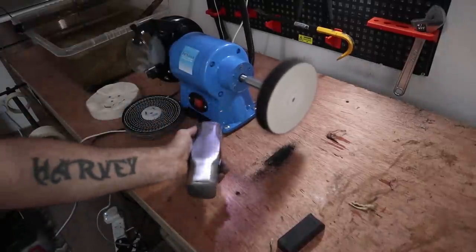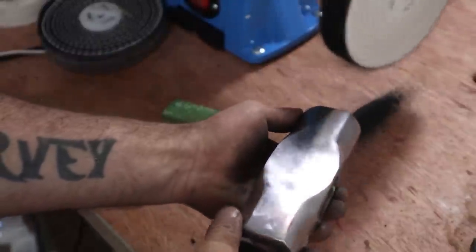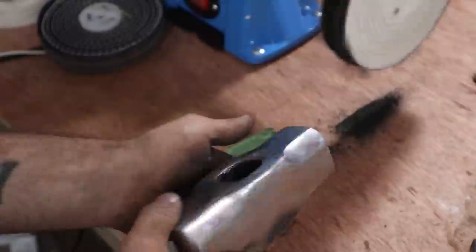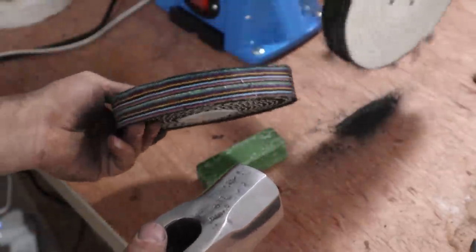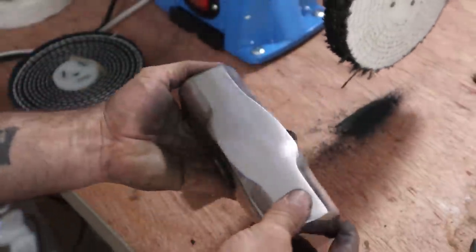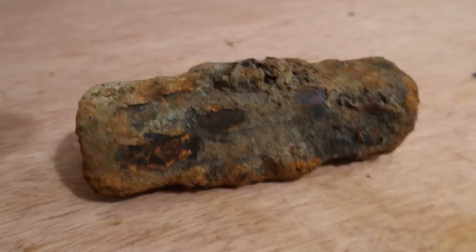Wow, that is super shiny — loving it! It's getting all the scratches out, which is really good. I'm going to start using the green wax now to get it even shinier and smoother, and then move on to the colour stitch mop. Honestly, this kit is absolutely amazing. I can't believe how this is turning out compared to what it used to be — that's sick.